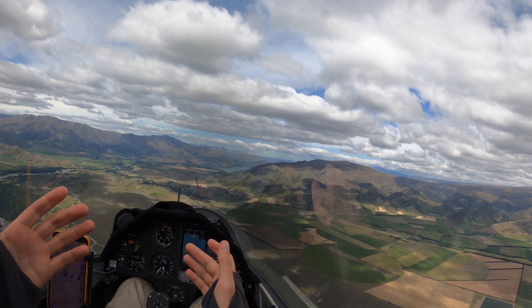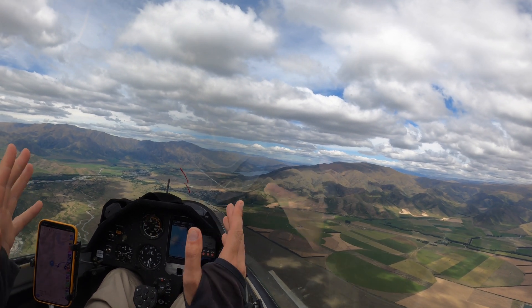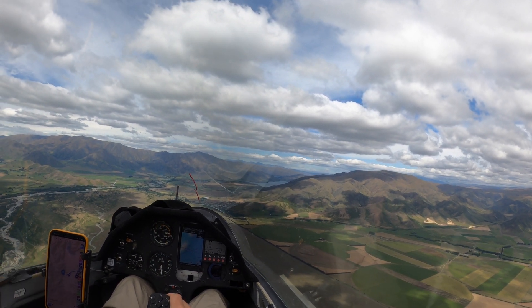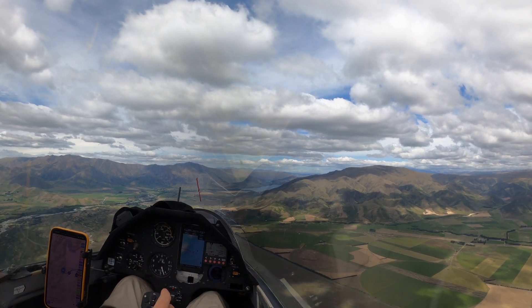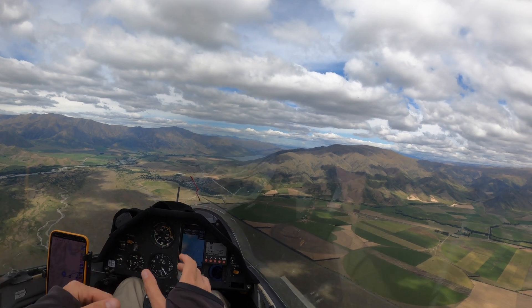I have to say I love these air brakes - I can put them out at almost any position and they'll stay there hands free. I assume that's been designed so I can change flaps while I'm using the brakes, but it's just very convenient for general use. In fact, you need to be careful you don't forget about them.